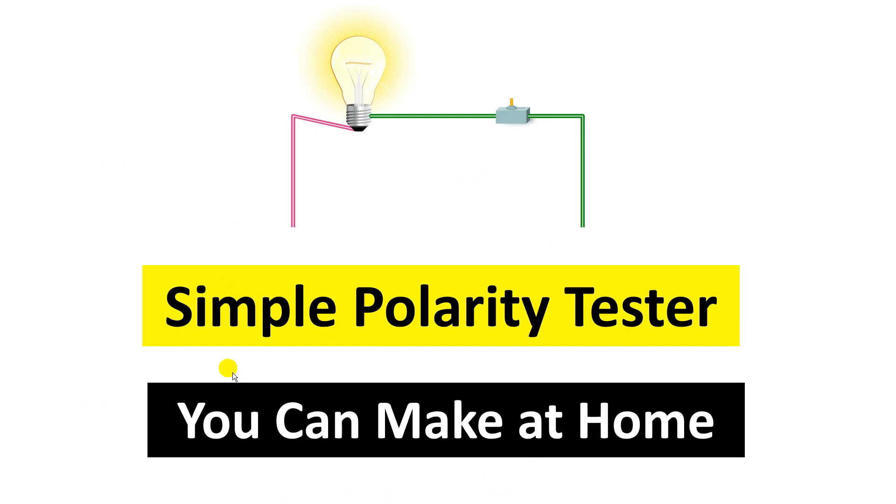Today through this video I am going to tell you how you can make a polarity tester. First, let us understand what a polarity tester is. If you work on a DC power supply circuit, there is a lamp here. To glow this lamp, two wires are used with DC power supply. You have to identify among these two wires which one carries positive and which carries negative power supply. To identify this, you use a multimeter or a polarity tester.